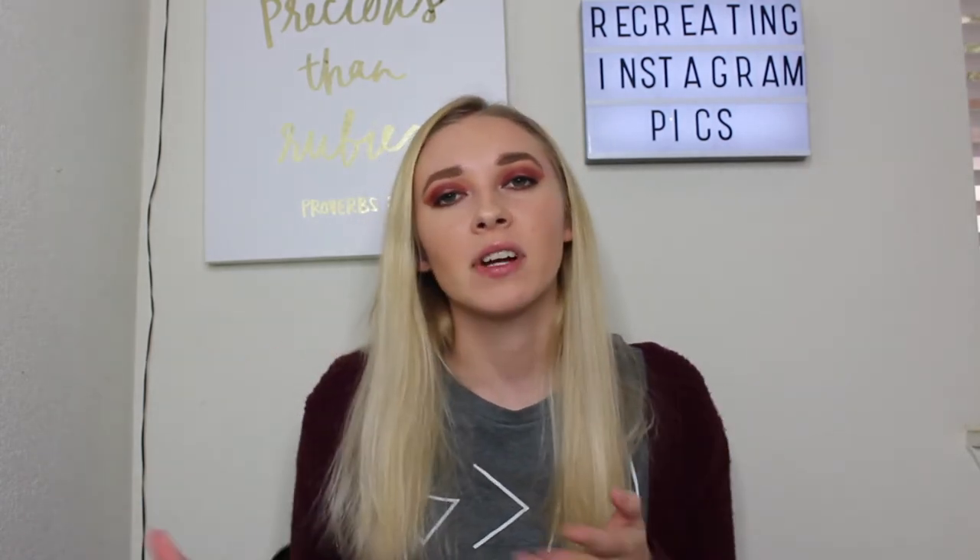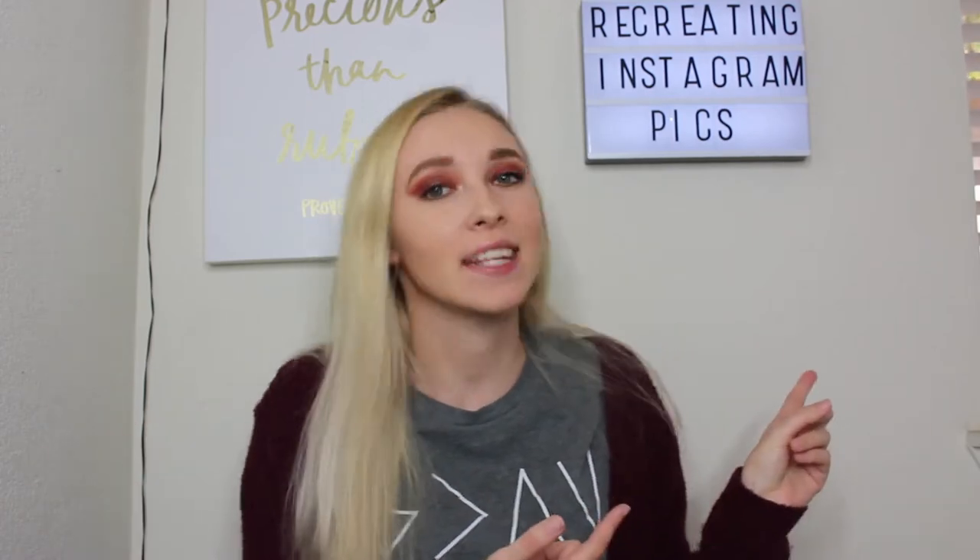Hi guys and welcome back to my channel. Today I'm going to be recreating Instagram pictures of some celebrities and YouTubers that I watch. I just thought it'd be fun, so I did my best. The pictures are amazing but I tried, and that's all that really matters. Let's just hop right into this video.